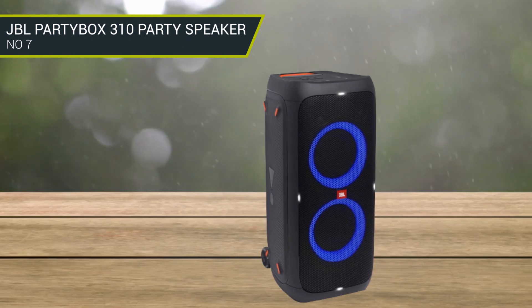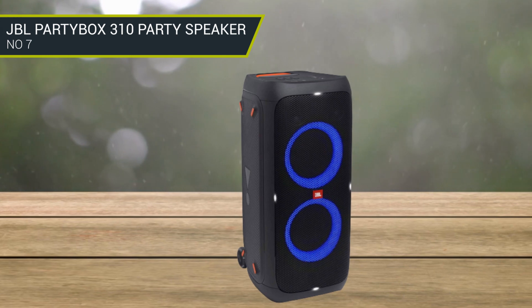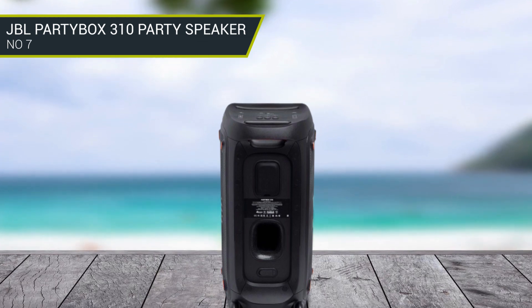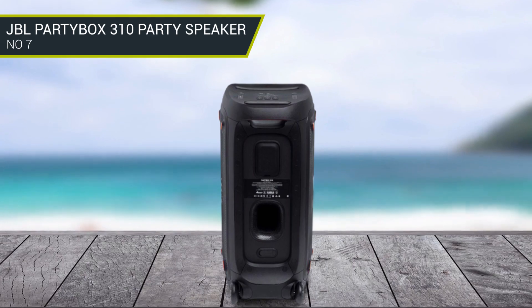Along with Bluetooth, you can also use the AUX port or USB port to play music offline. The speaker can last up to 18 hours on its battery. However, it's recommended to use its plug-in whenever possible. It takes about 2.5 hours to charge from 0 to 100.